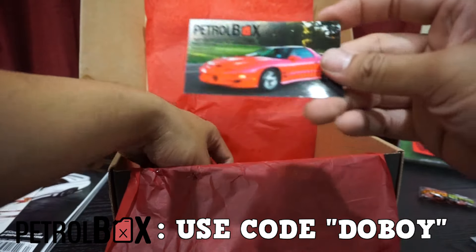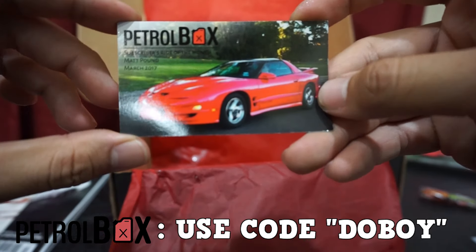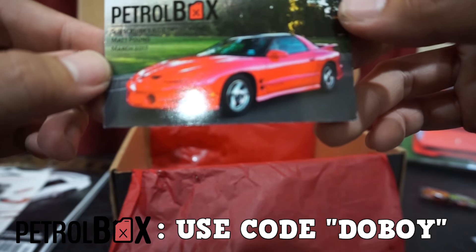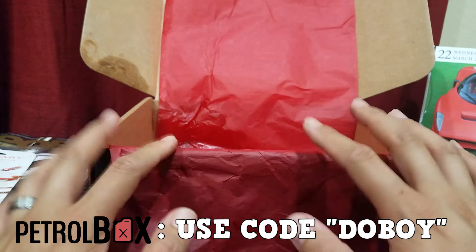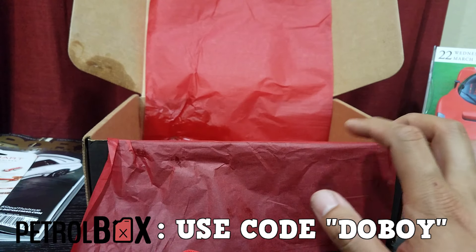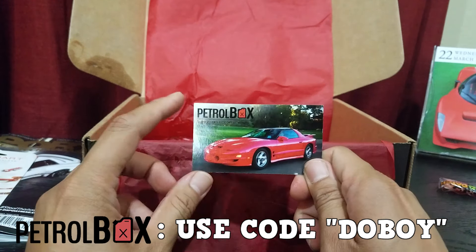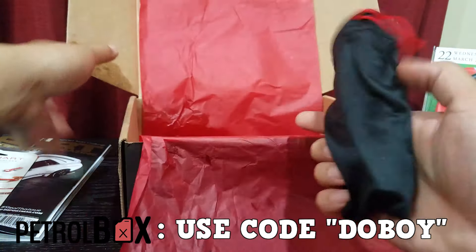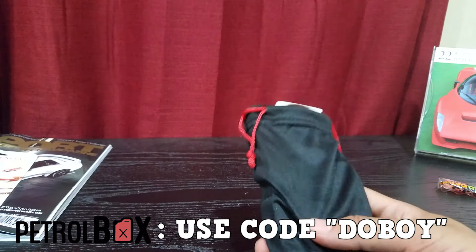Then we have the Ride of the Month — subscriber Ride of the Month, Matt Pound, March. Sorry about that, I don't know where the video cut off, but the last thing I saw before the battery died was the Ride of the Month card. There's nothing else in the box except for this — putting that to the side.